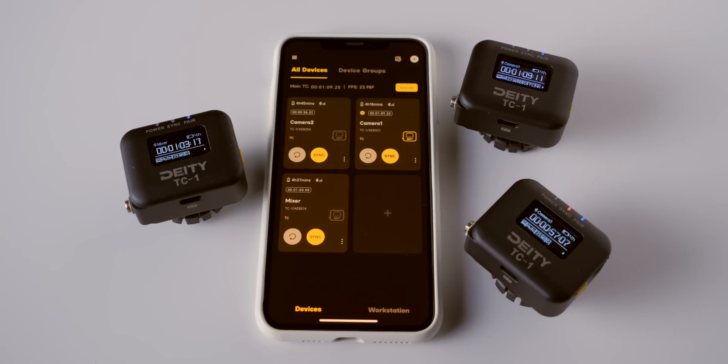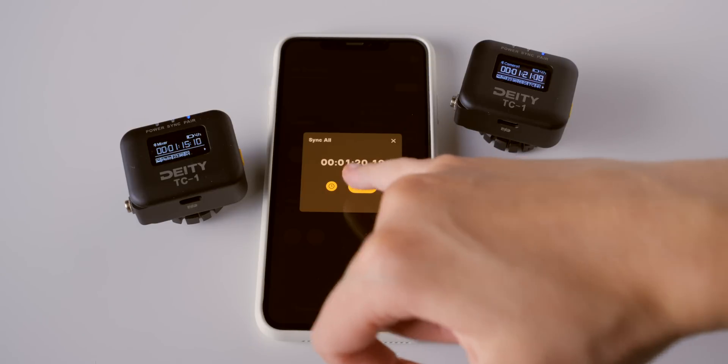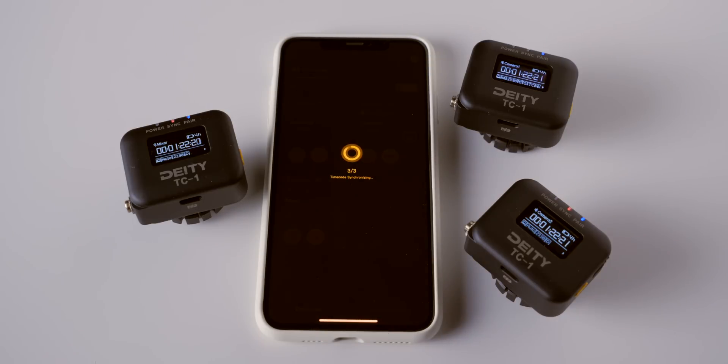Before filming, you need to sync all the generators to the same time and frame. This is called jamming or jam syncing. With the TC1, you can use the free Sidus audio app on iOS or Android to jam all of your TC1s to the exact same time and frame wirelessly. Or, if you prefer, you can always do it via cable the old school way.